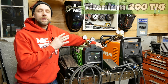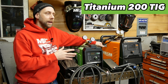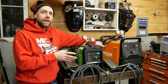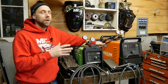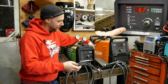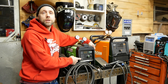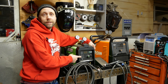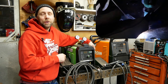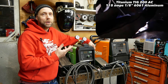So now this machine is the Titanium 200 TIG, and it's a lot more simplified — basically really straightforward to use right out of the box. It does not have pulse. It does not have pre- and post-flow adjustments. Basically, you plug it in, turn on your gas, set your gas flow, set your amps, set your process — DC stick, DC TIG, or AC TIG — step on the foot pedal, and start welding. There's really not that much to setting this thing up. You just dial in your amps and you're good to go.